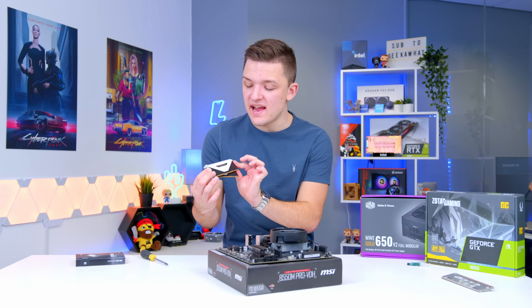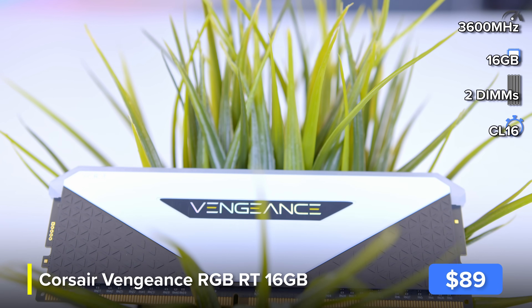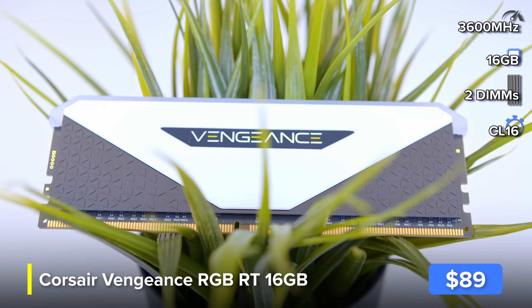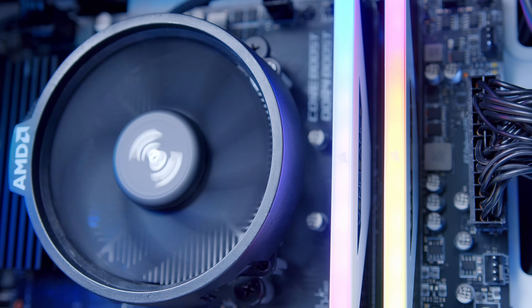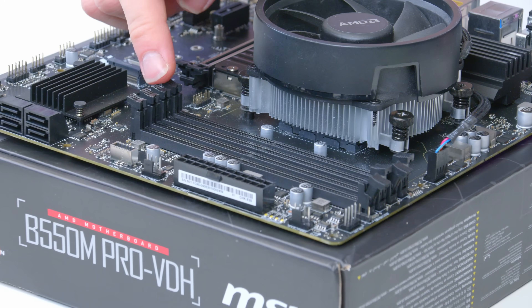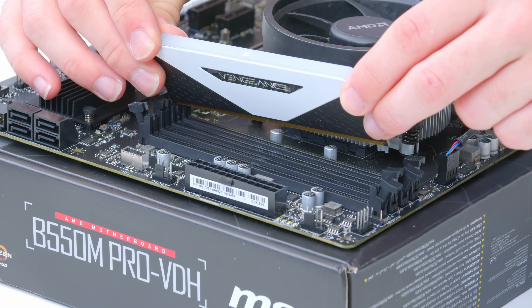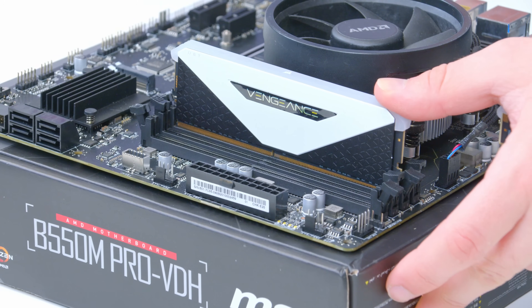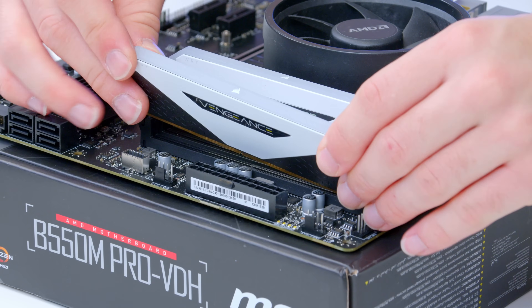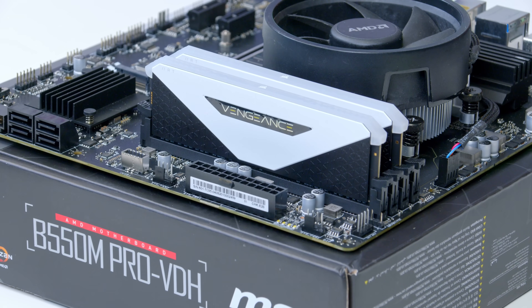Next up is our RAM. I've gone for a 16GB DDR4 kit from Corsair — a brand new low-profile kit with a nice white accent that's going to look awesome in the case. It installs into the second and fourth DIMM slots by pulling back the clips, lining up the memory, and sliding it into place. The Corsair logo should face outward with the label on the inner side. If you've got two sticks, use slots two and four; if you've got four, fill all four.